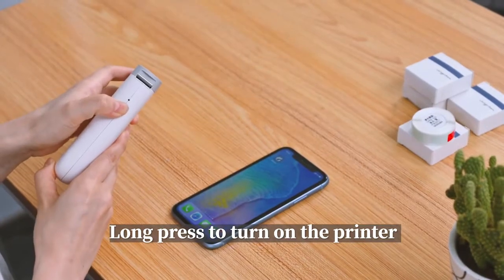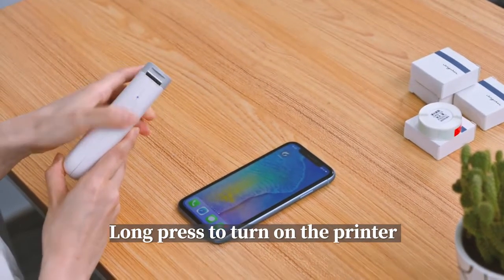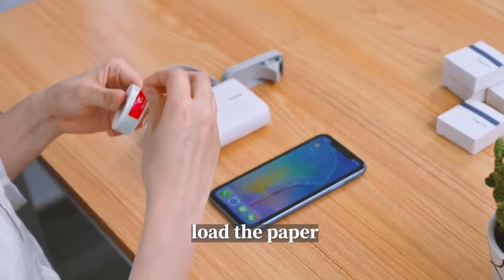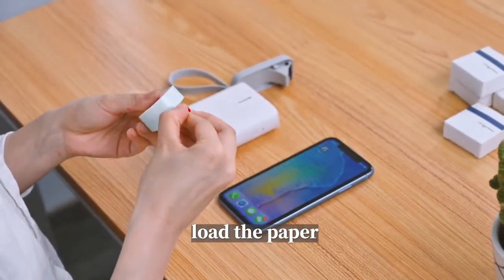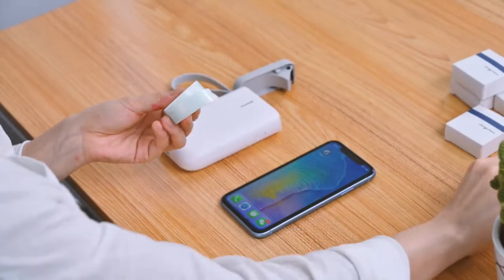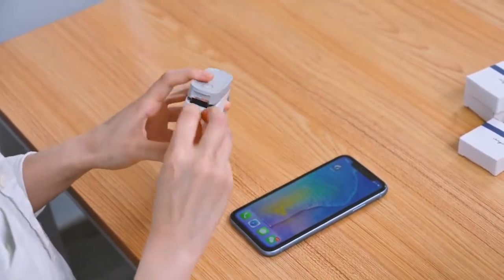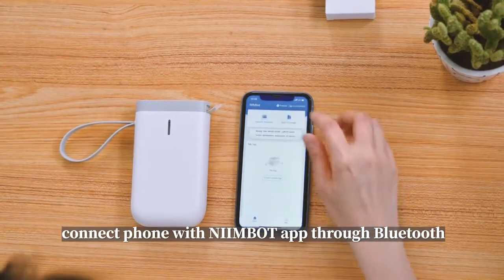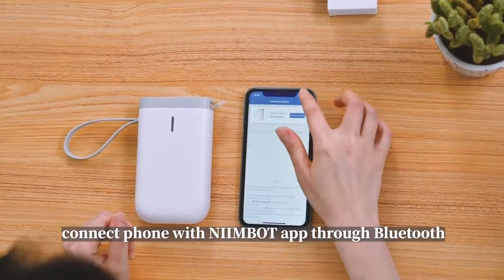Long press to turn on the printer. Load the paper. Connect your phone with the Ningbot app through Bluetooth.